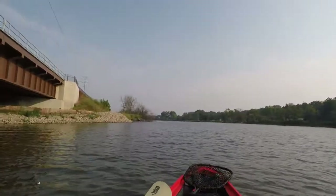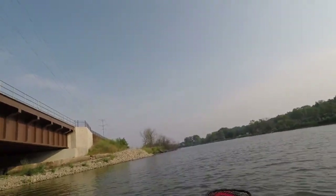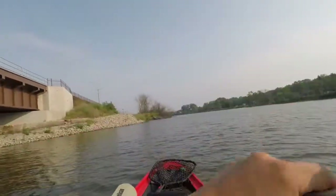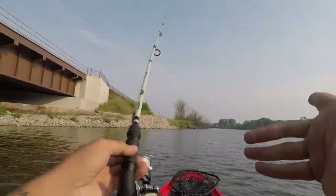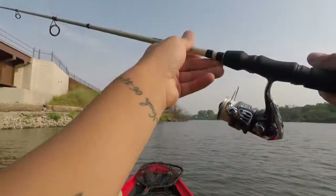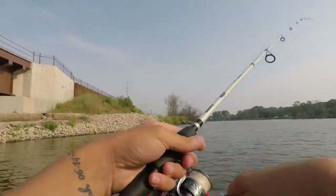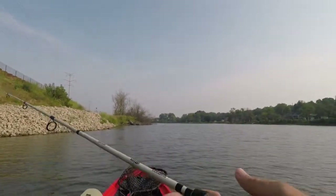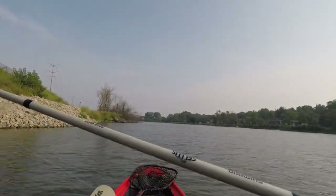Alright YouTube, back in business here. We got our external mic back so the sound should be great. We'll probably still hear a little bit of wind, but we're going to start off with this little swim bait and hit this rock point, then really go after the structure I want to hit today.